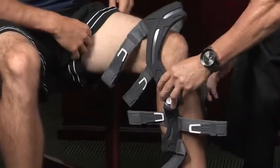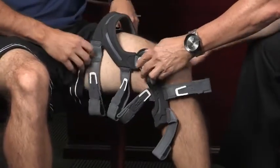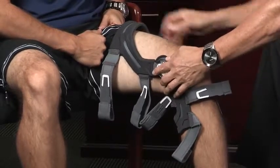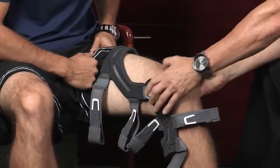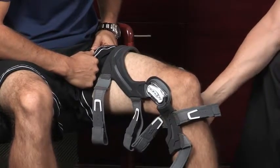As you notice, I've got Nick sitting down, which is really important. It's hard to put a knee brace on when you're standing up, so I prefer to have you sitting down with your leg bent at about a 30-degree angle. You've got the hinges that are just above your condyle, or your kneecap here, and they're a little bit posterior.